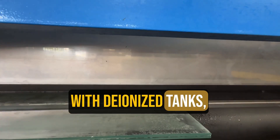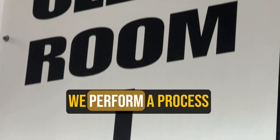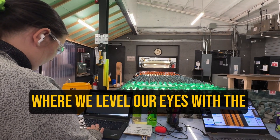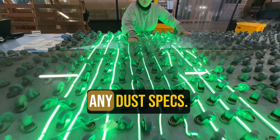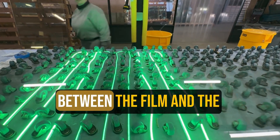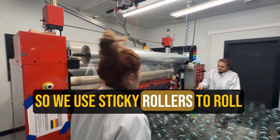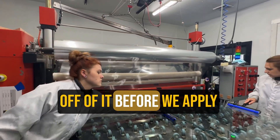The glass goes into our washer where it's being washed with deionized tanks, and it comes out in the clean room. In the clean room, we perform a process called eagle eye, where we level our eyes with the glass to see if there are any dust specks. This is a key process to make sure there's no dust between the film and the glass when we apply it.